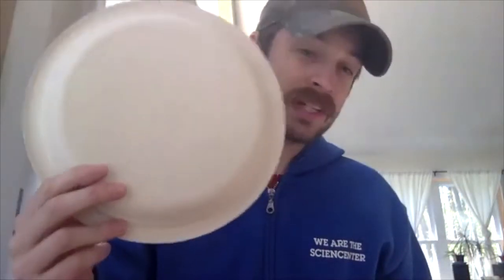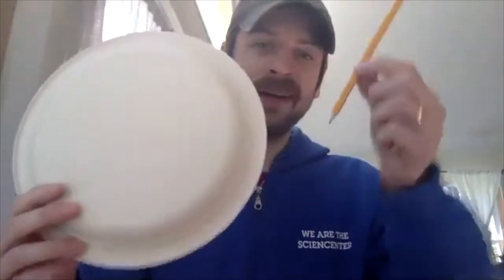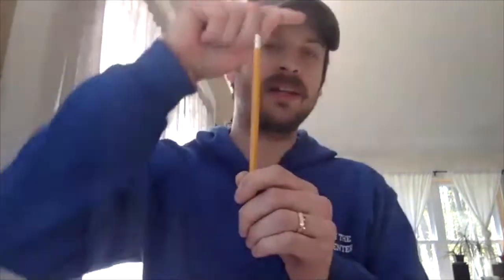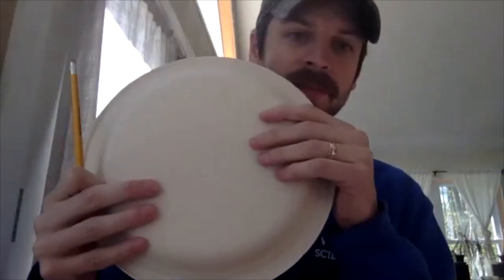Has anyone heard of a sundial before? A sundial is something that we can use that's sort of like a clock where we use the Sun to tell us about what time it is. For this activity we need a paper plate or a styrofoam plate and a pencil. The way this works is that we use light and the position of the Sun to figure out what time it is based on the shadow that an object makes.